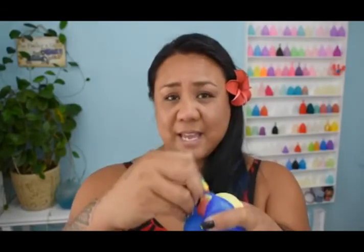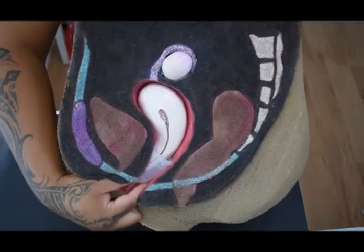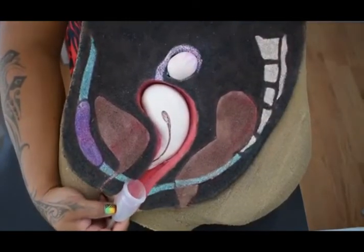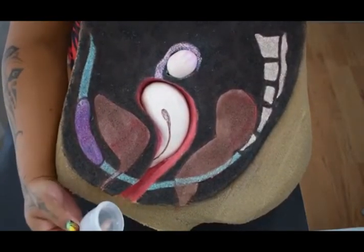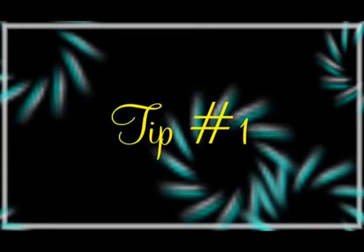Most stems can't support the weight of a full cup — you don't want your bathroom to end up looking like a crime scene. Then you can slide the cup out. If it doesn't slide easily, you can rock the cup back and forth, walking it out of your vaginal canal. Make sure to keep the cup upright when you completely remove it from your body, then dump the contents into the toilet or down the drain.